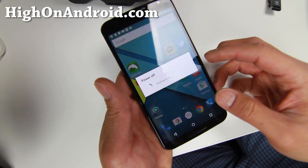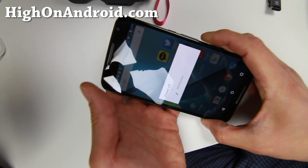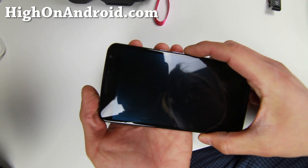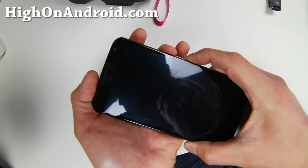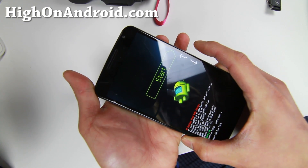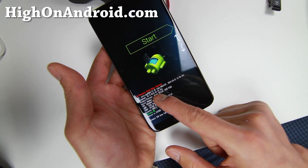Go ahead and power off your phone. Then hold down volume down and the power button to enter fastboot flash mode.